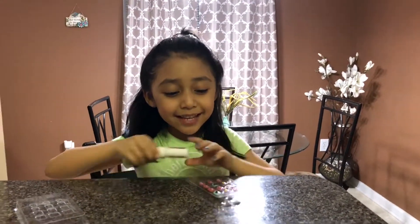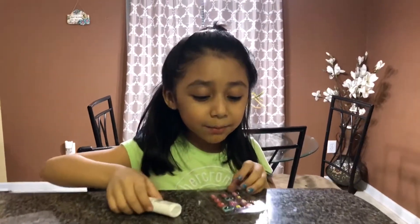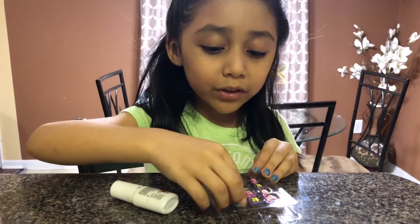Comment down below if you're a girly girl, because I'm a girly girl! So we're gonna start putting on the nails. First when I start putting on my nails, I like to try them on first.